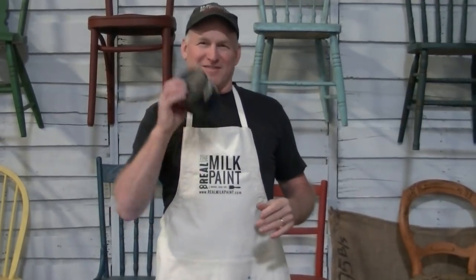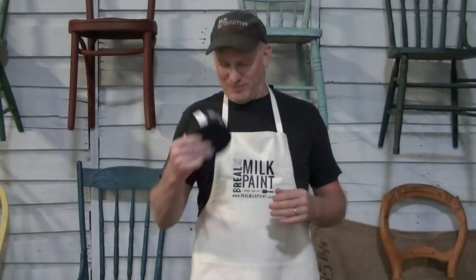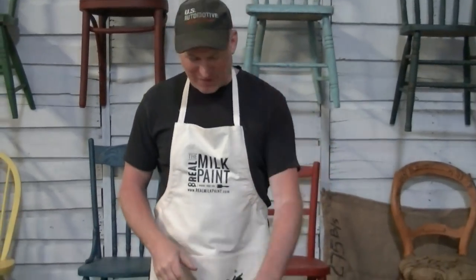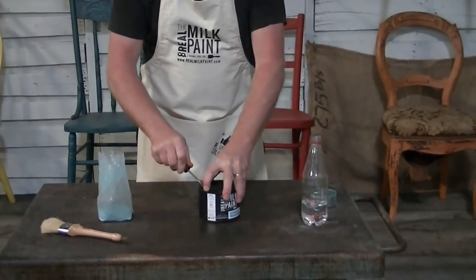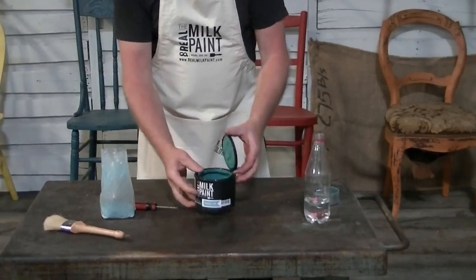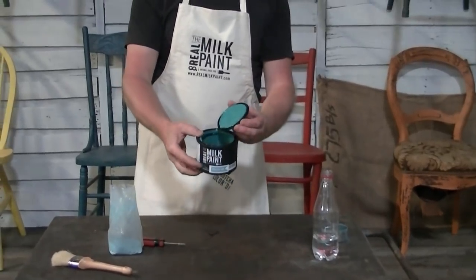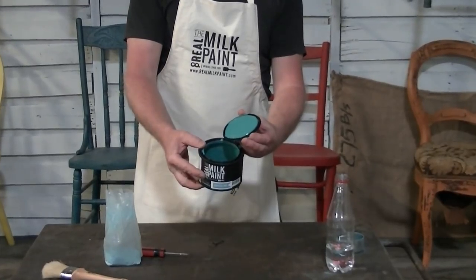Now it's just like a spray can. And we're not doing any editing to this video — there's no time lapse here. This is exactly what you see. Just look at that creamy goodness of that paint, mixed like that. This is beautiful.